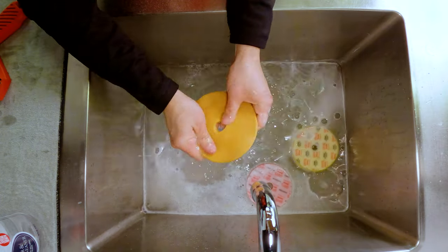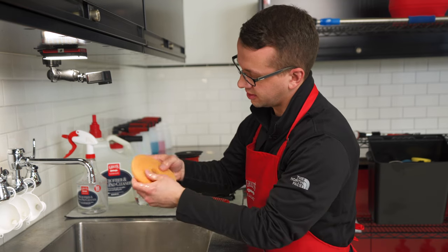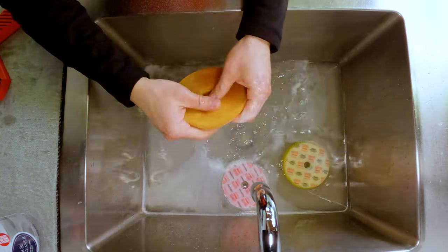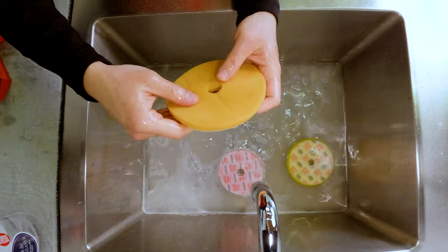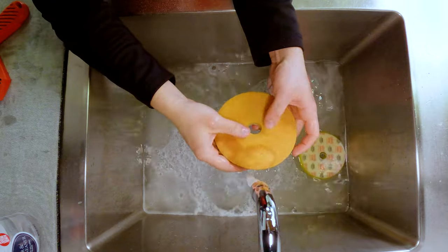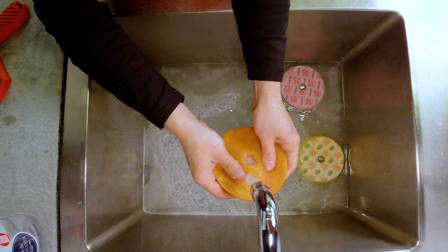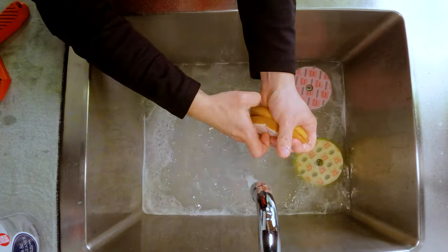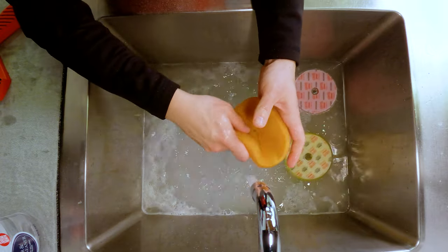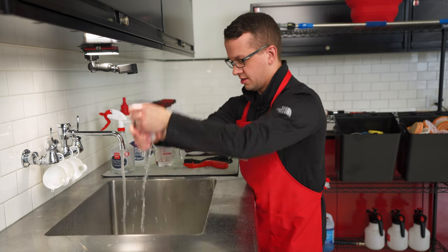Continue to dunk it and agitate as you go. Once the face of the pad is looking pretty clean — I've only got a couple spots left — go ahead and hit those. Once it's looking nice and clean, turn your hot water back on. I like to use it as hot as I can tolerate — just be sure not to burn yourself — and rinse the pad under running water, squeezing it out until you've rinsed out all of the microfiber and foam pad cleaner. You want nice clean water coming out of your pad.